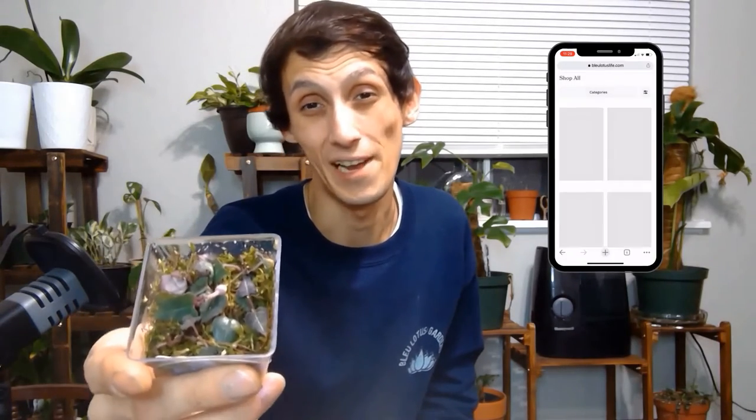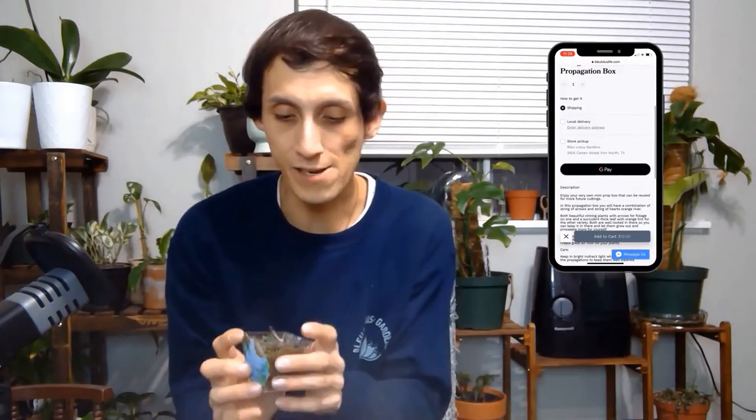This one is the string propagation box, so it has a string of spades and also a string of hearts, orange river variety. I kind of want to keep it fun and help starting plant parents out. Inside you'll see it's filled with sphagnum moss, and then also your propagations. Your propagations are going to be well rooted or semi-rooted, meaning they are starting to root. What you need to do is normal care — indirect light.